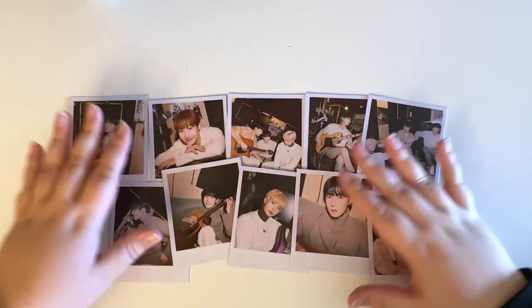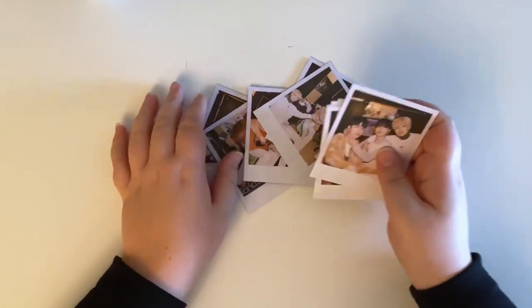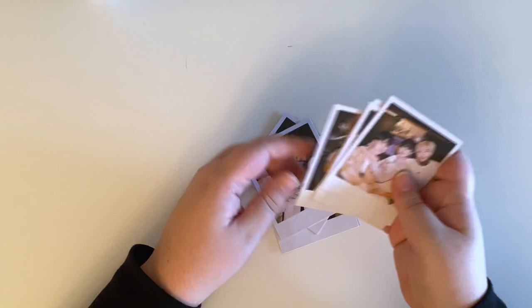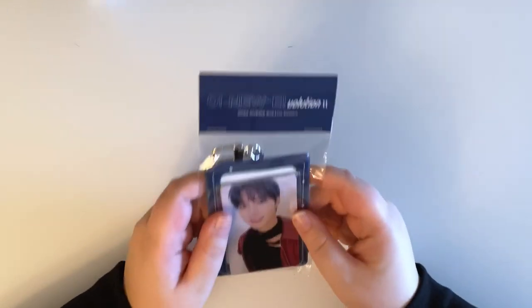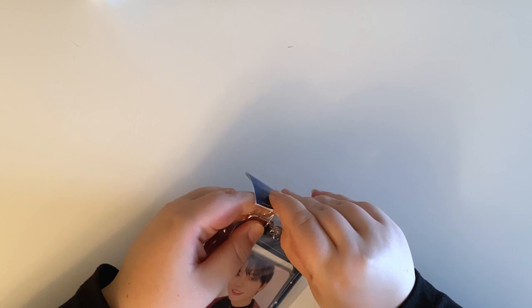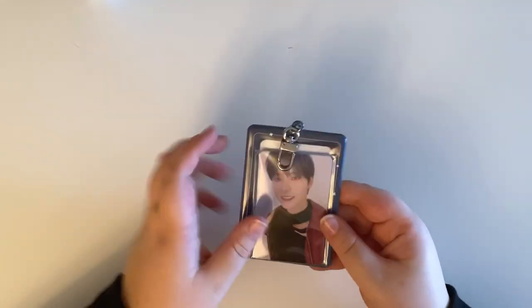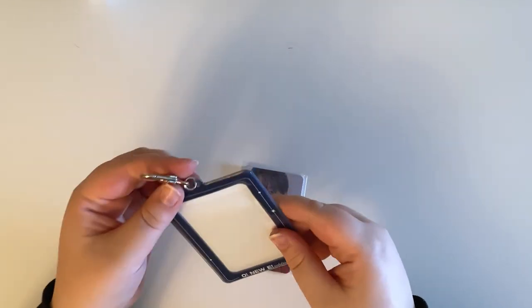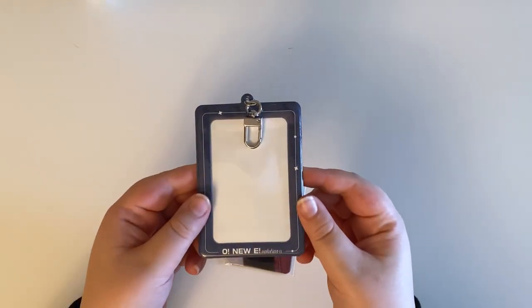I'm really happy because I at least have one solo card for each member. Those are my random ones — I think there are three or four per member, and I'm not sure how many unit ones there are. It's been a really long time since I ordered this — I think it was in January. Next, we have the two photo card sets. The first one comes with a photo card holder thing. It always pains me to cut these open, but I got it out — it comes with a little photo card holder with a keychain, so you could put it on your backpack.